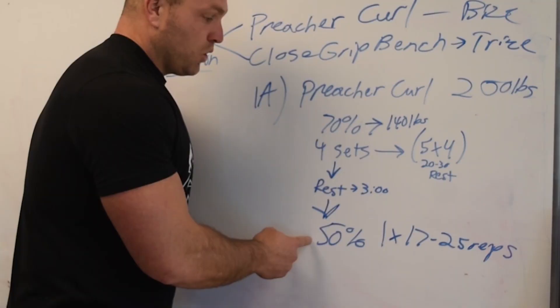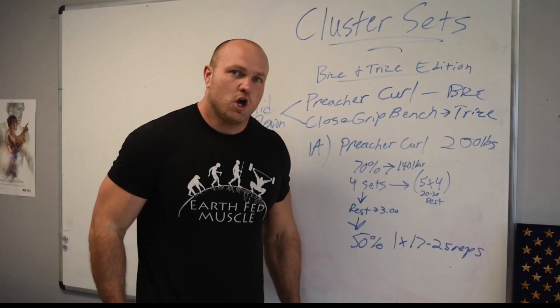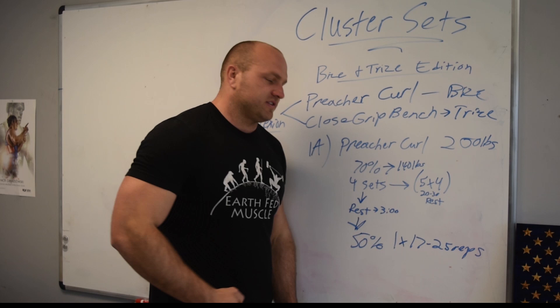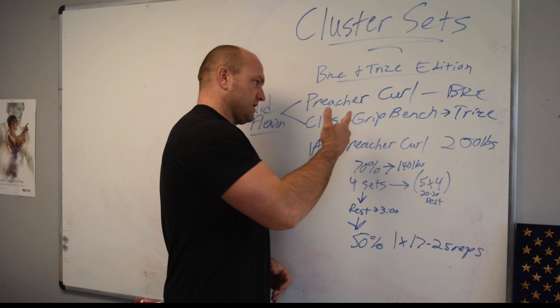Now we want to bring in a whole bunch of metabolic stress at the end of this cluster set. We're going to rest three minutes, drop to 50% of our max — so 100 pounds — and do 17 to 25 reps. During those reps you're just moving; you're not as focused on technique, you are more focused on handling discomfort. If you can handle that discomfort for 17 to 25 reps, you're going to get a huge metabolic response leading to massive hypertrophy of your upper arms.